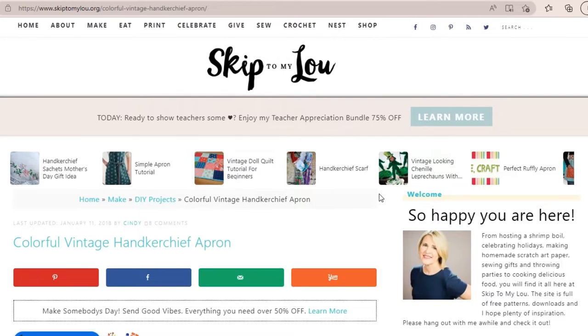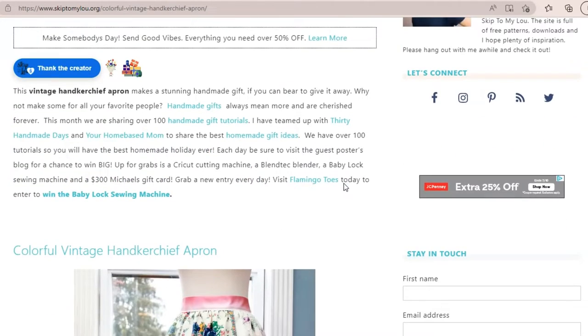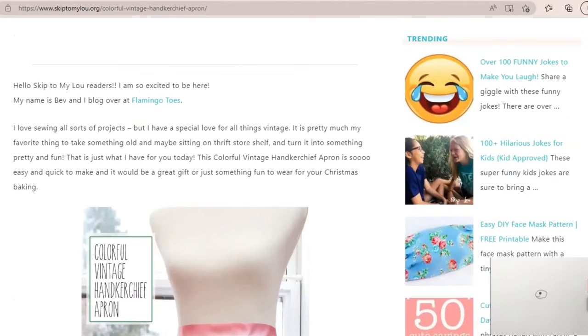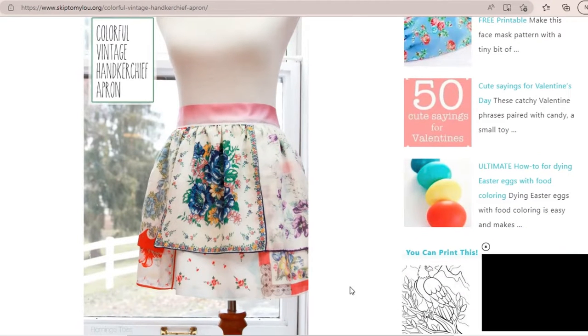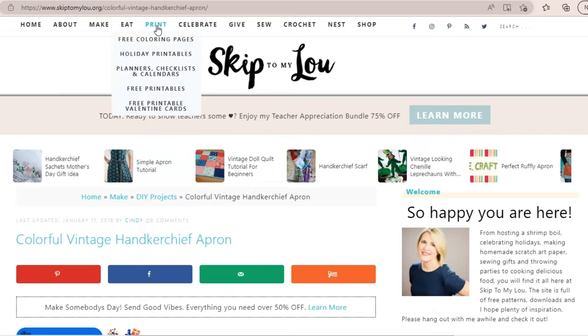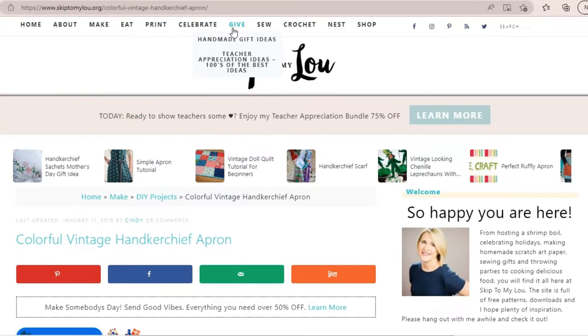I reached out to Cindy at SkipToMyLou and asked her if I could use this pattern on my channel, and she was kind enough to say yes. If you haven't checked out this website, I highly recommend it — it's got a variety of recipes, craft projects, patterns, ideas, and so much more. I'll have the link to this apron in the description box below.